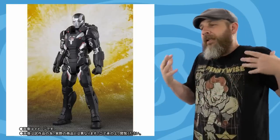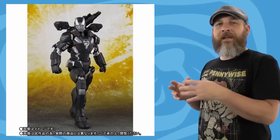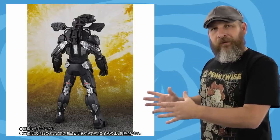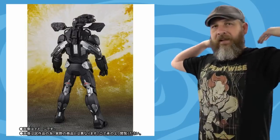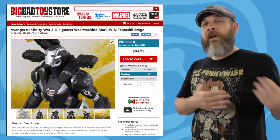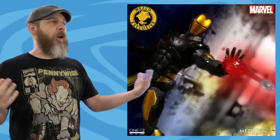Bandai has solicited yet another SH Figuarts Avengers Infinity War figure in the form of War Machine Mark IV. I love the look of this — the silver is silvery, the gunmetal is gunmetal-y. I've seen some people comment that it's missing the camo. It has several sets of hands, a repulsor blast, bootjet effects, a muzzle flash for the gun, along with several weapons that do all kinds of crazy stuff on the backpack. It's listed as $75, releases in April, but it is a Soulweb exclusive. Bluefin has already solicited their version, which is essentially the same.